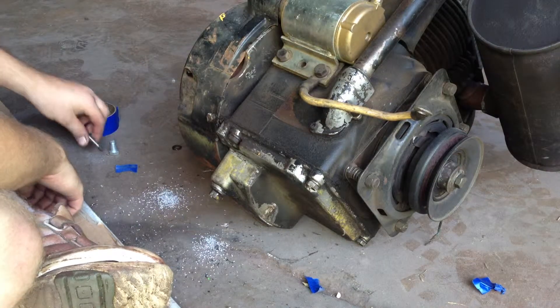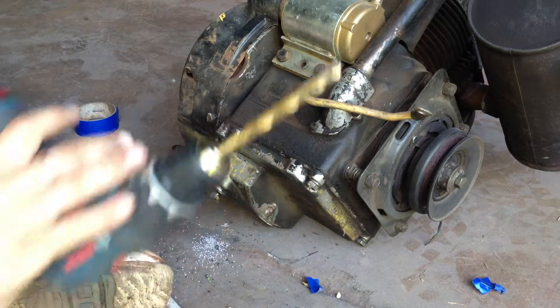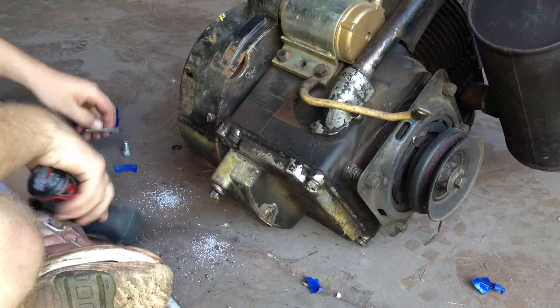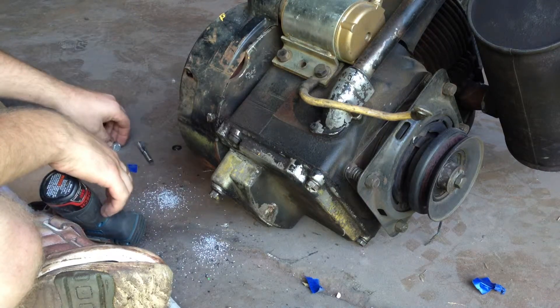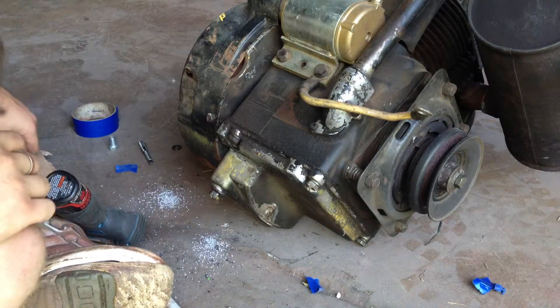Anyway, what I'm doing today is drilling them out. This is a 23/64ths bit and I'm re-tapping them with 7/16"-14, that's what this bolt is, and putting a bigger bolt in there. I'm going to do it all four sides.